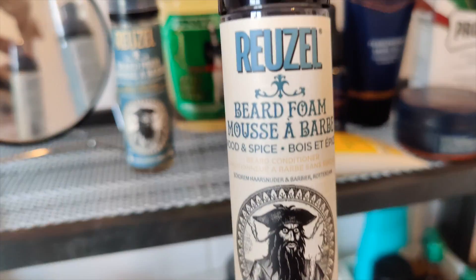Hi, I'm Joost and I'm here with the Reusel beard foam, wood and spice. It really is very softening to my beard and it smells very woody, and maybe a bit like wet grass in there — very nice.